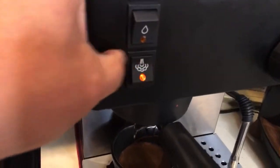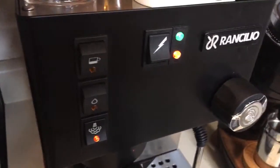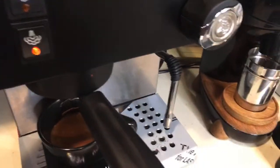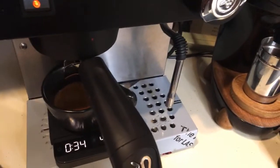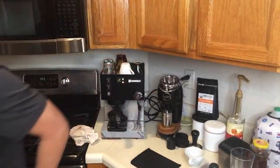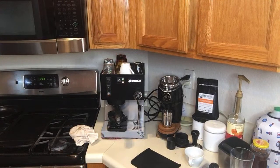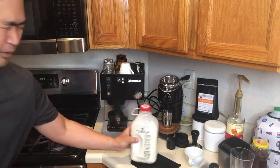With the Rancilio Silvia, if you're new to it, you have to press the steam button. Since this is a single boiler, you have to wait about a minute or so. In the meantime I'm going to get my milk ready — I think I'm going to do whole milk this morning.